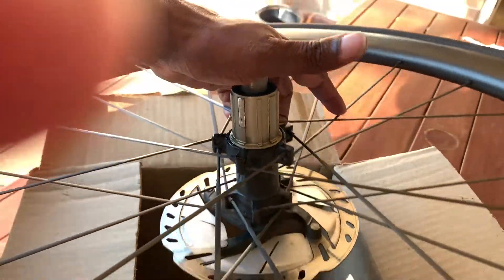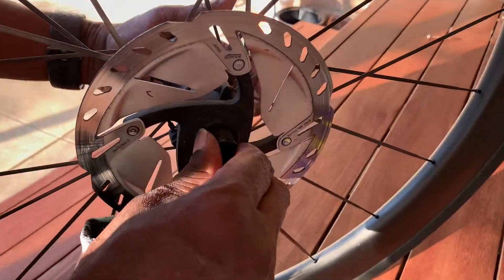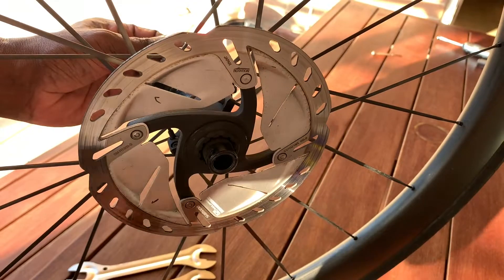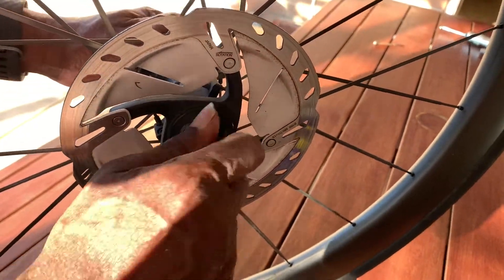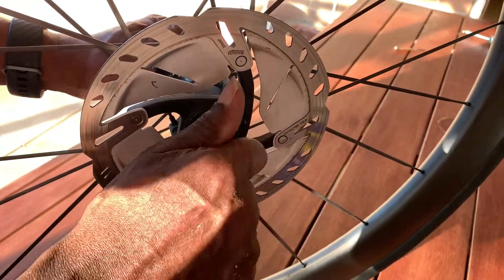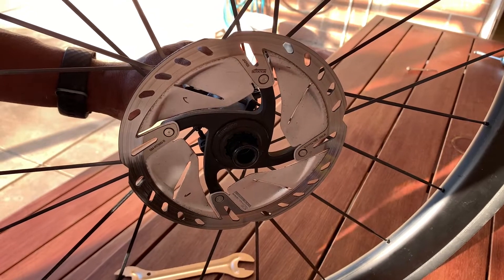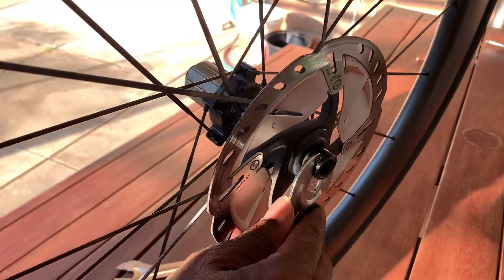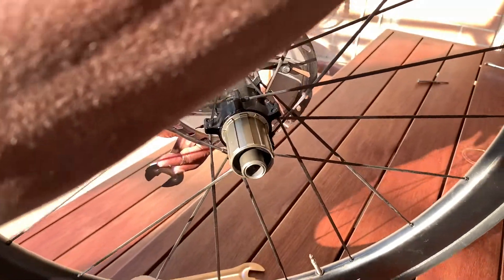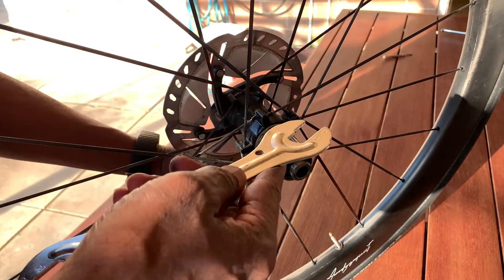Then you have to tighten up from the other side. First do the hand tightening — some people actually remove the disc to avoid grease contamination, but I think we can do it even with the cassette on the wheel. Hand tight, then you need 17 millimeter cone spanners to tighten up. Hold it, put it there, get the other one on the other side, and tighten up — not very very tight, probably about 7 Newton meters, just enough to seal all these seals, otherwise water can go through.